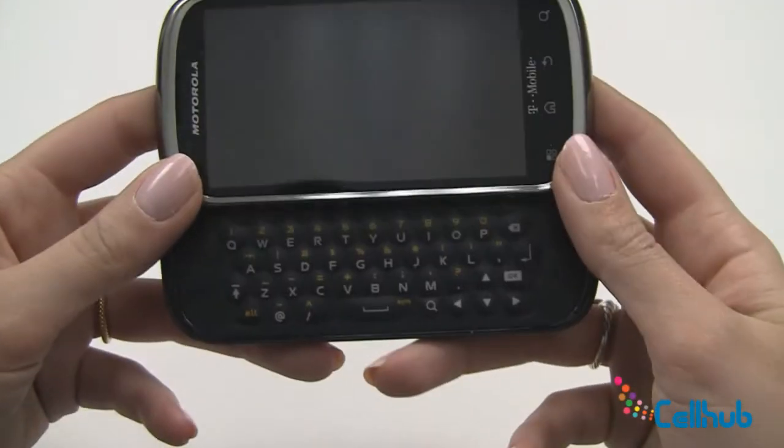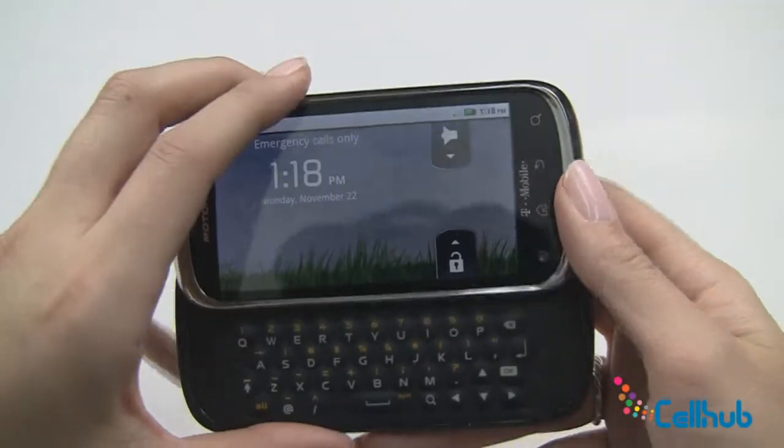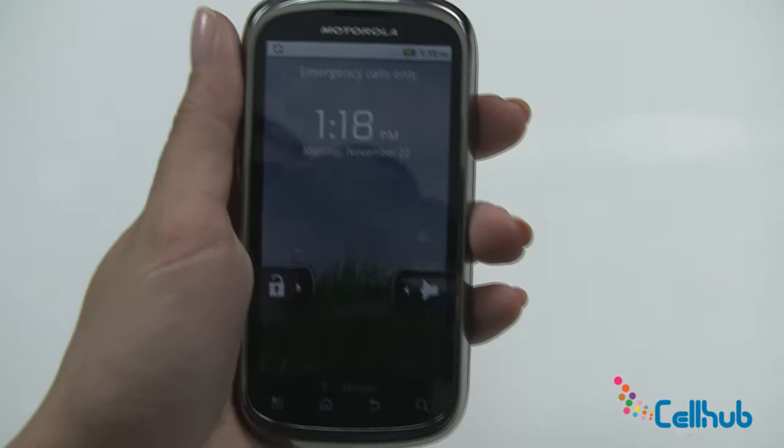In addition, this phone also has a full QWERTY keyboard in a honeycomb style. Great, well check back with us to learn how to use your new Qlik 2.